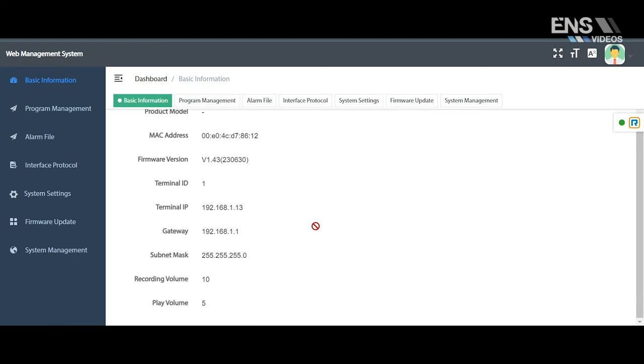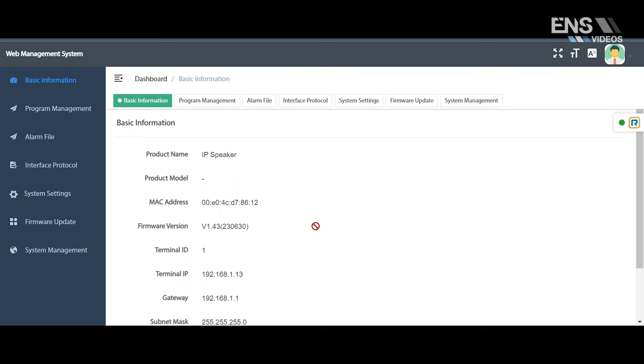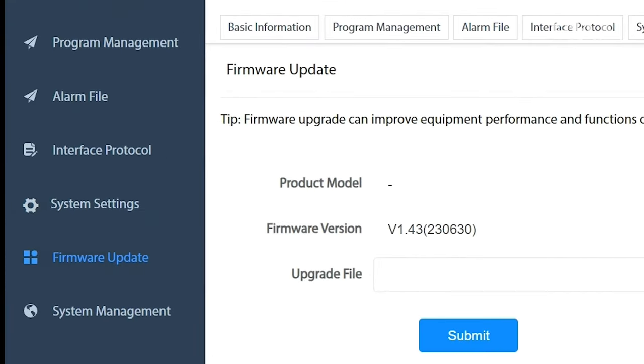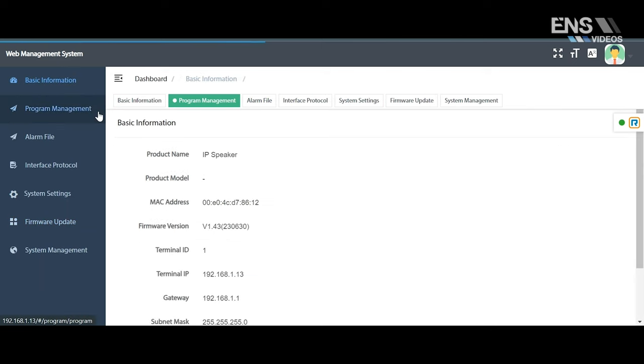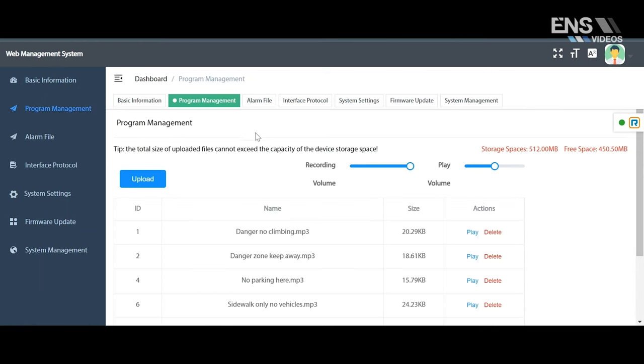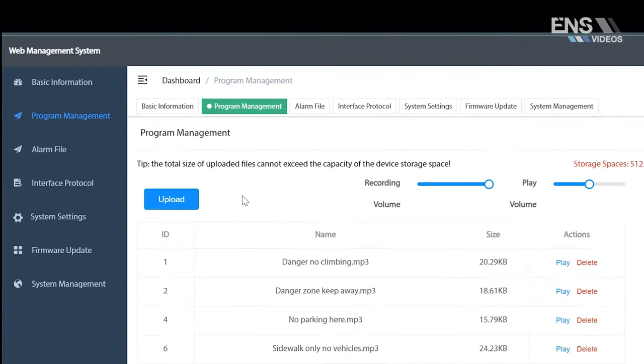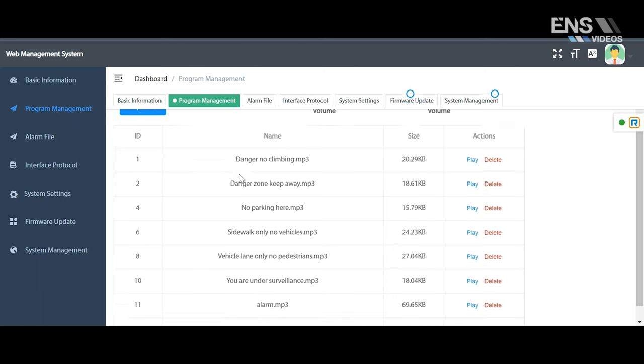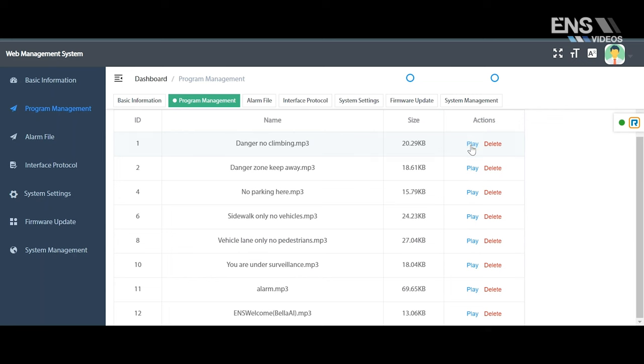You're going to need to log into the IP speaker just as you would a normal camera through the web interface. There are a bunch of menus to look at, but the main ones are: first, checking the firmware update to make sure the system is on the most recent version; and the main tab we're going to look at is the program management tab, where you can see a list of audio files preset on the device as well as upload any custom audio files. You can also make audio adjustments and test out the audio sounds with the IP speaker.